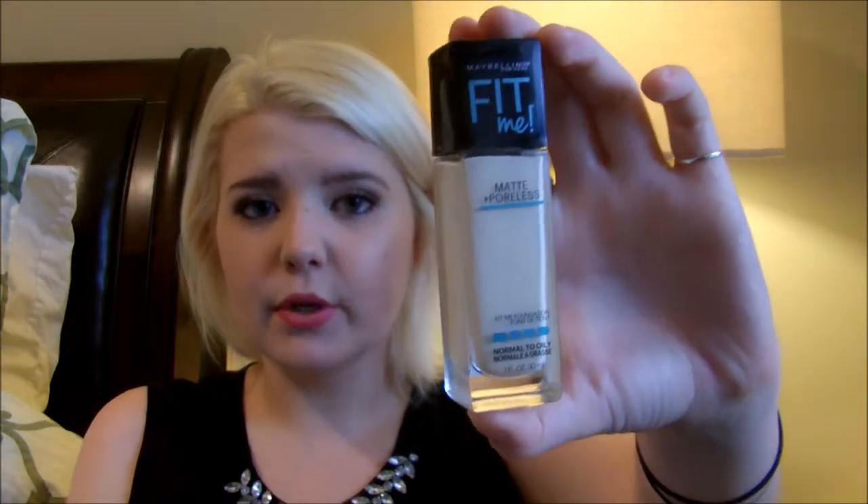I have been wanting to try this, and I was like I have so many other foundations I need to get rid of before I pick any others up. But I was just like no, I am picking it up, I don't care. So this was only $6 and I purchased mine at Target.